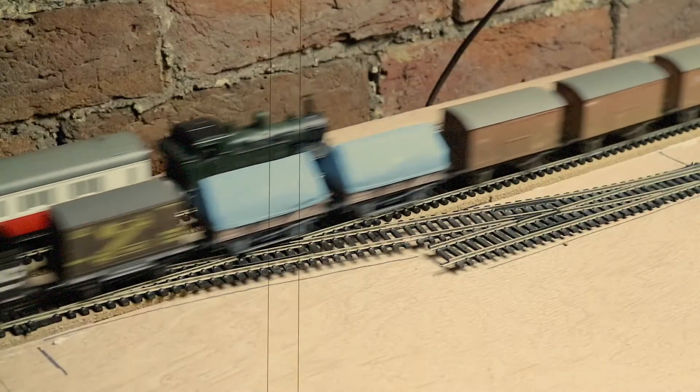Hello, my name is SBJ and welcome to the October layout update. A lot has happened in the last month on the layout, so I'm going to try and cover as much of it as I possibly can. Because the drop in temperature happened, it meant that I have had a lot of time to get up in the loft and do little bits and bobs.